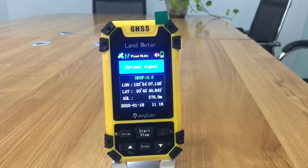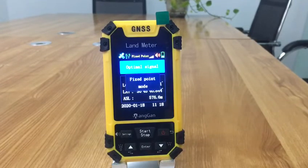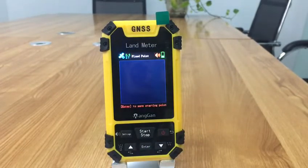In the main interface, press the up and down button to switch function to fix the point mode. At the starting port, press the start button to start mirroring. Then press the enter button to confirm the information of the starting port.